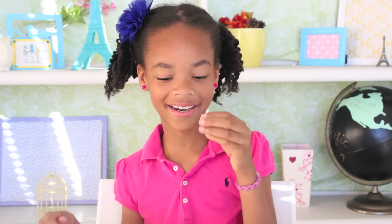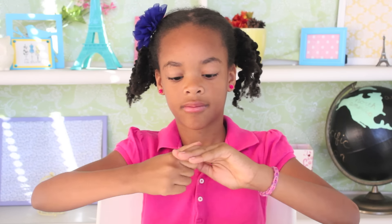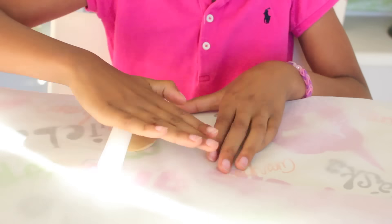Get a hunk of your tan clay. Make it all nice and soft and then roll it out as flat as you can. Get your flat piece of clay, put it in your bottle cap, and tuck it in — just like you would do with your pie and your pie crust.